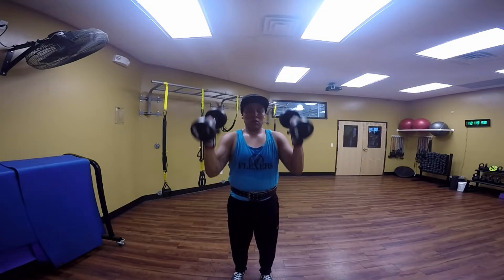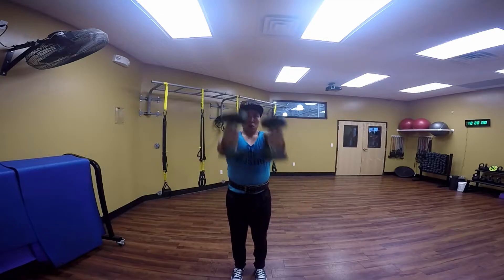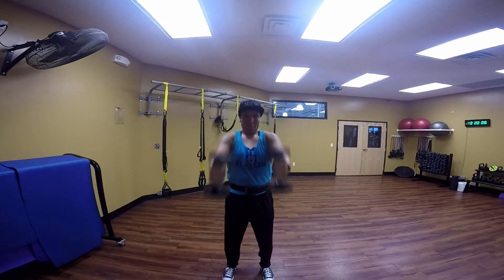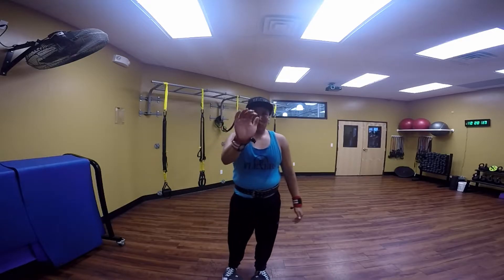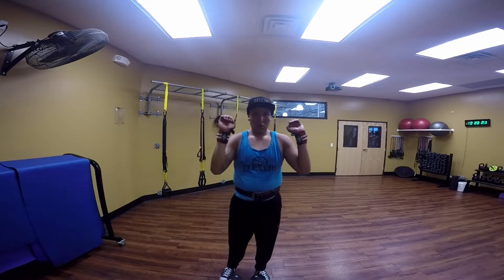That's how I want you guys to hold these dumbbells throughout the exercises — throw that thumb over next to the other fingers. Let's begin with the first exercise: we're gonna be doing front raises, front hammer raises. That's really gonna work the front part of the shoulder, which is your front delts. Really focus on contracting the muscles. I'm gonna show you guys how I want you to hold the dumbbells.